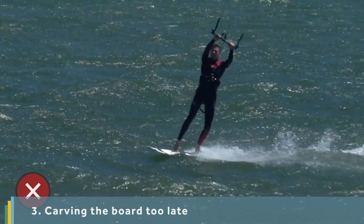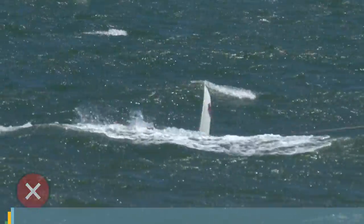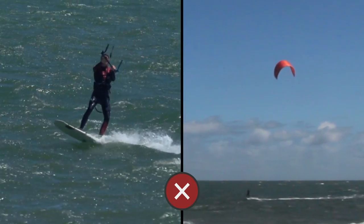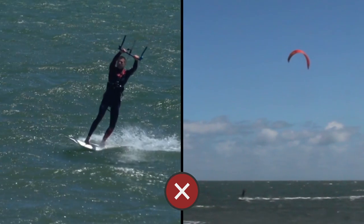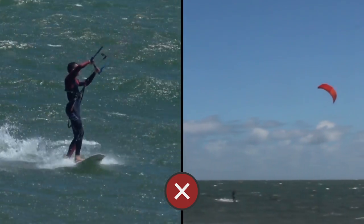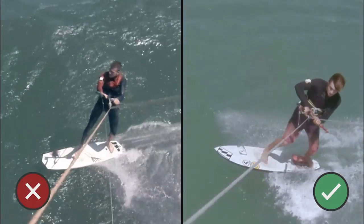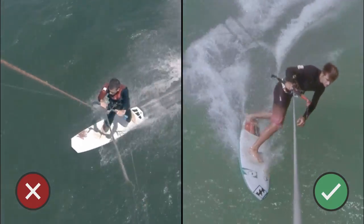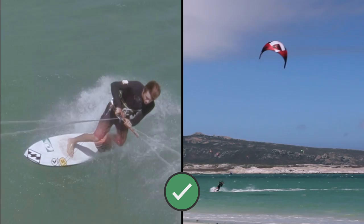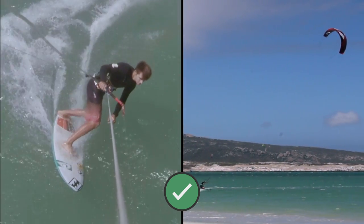You may be carving the board too late. The kite is heading in the new direction, flying across the power zone before you even start carving the board properly. You've missed the initial surge of power, so when you start carving there's nothing to accelerate you. As you pull with your back hand the kite will start turning. Flatten the board and then commit with your whole body to the turn as soon as the kite's power kicks in.